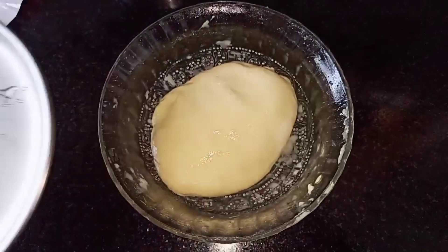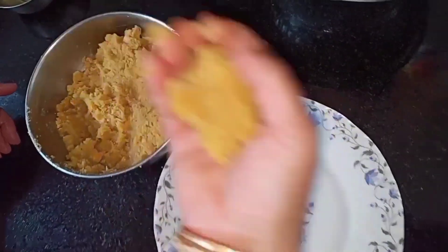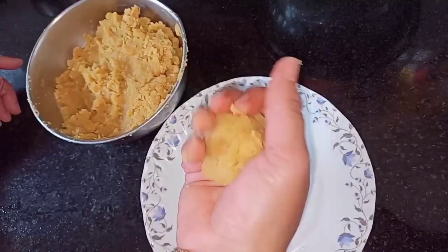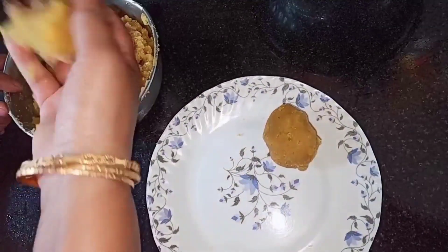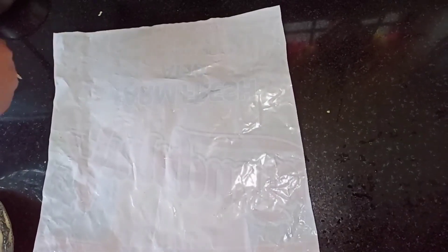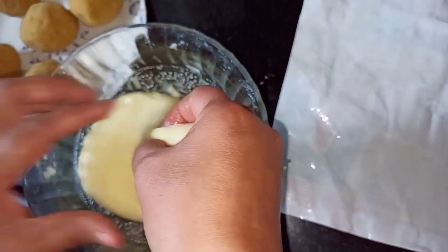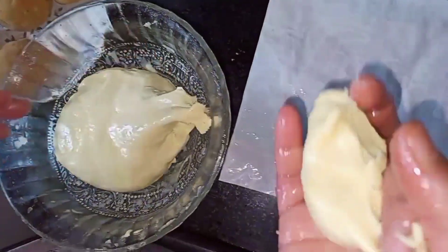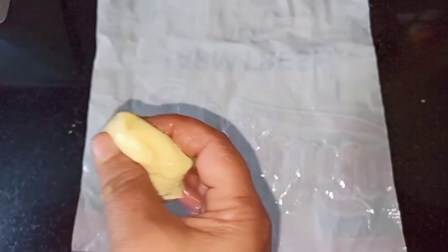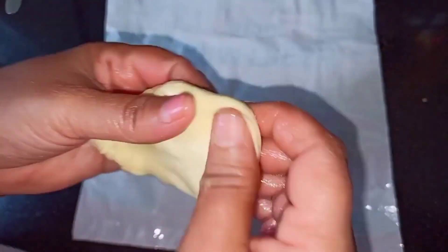Our dough has been resting for 15-20 minutes and our filling has cooled well. Before making our Obattu, let's make round balls of the filling and keep them aside. Now our balls are ready. Over here I have a thin cover — you can even use banana leaves or butter paper if you want. Add some oil and spread it well. Divide the dough into equal size balls and apply oil to your palm. Our dough is beautifully smooth and soft.